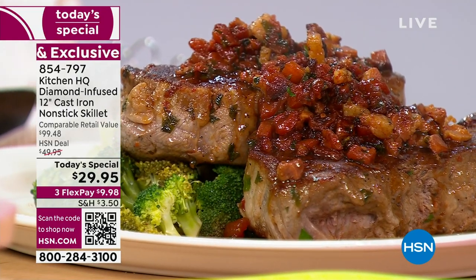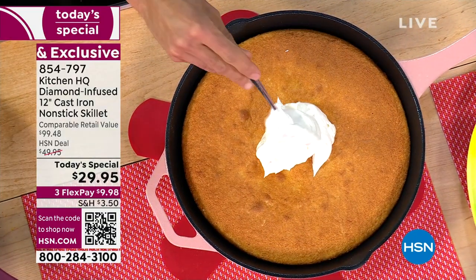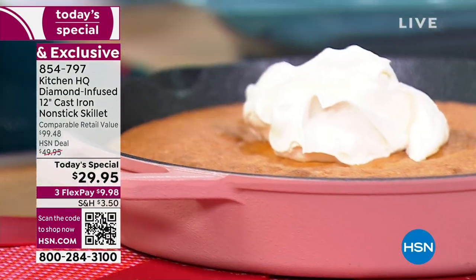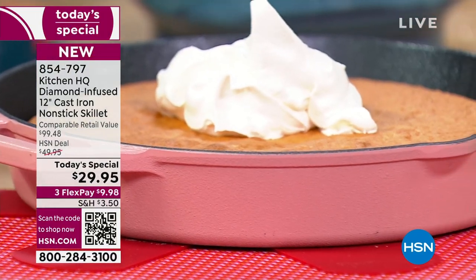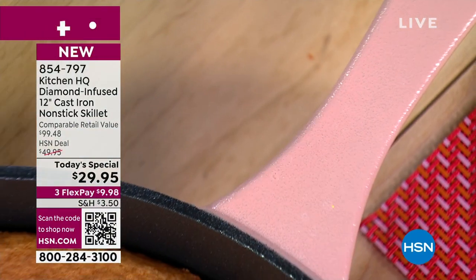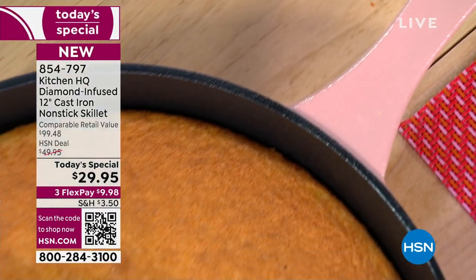Look at that — how about that with that rose pan? The rose pan — do a little baking this Valentine's Day season. It's so great. Try that blueberry ricotta cake, or a simple vanilla pound cake. In the same silicone bowl, I did a little berry compote.